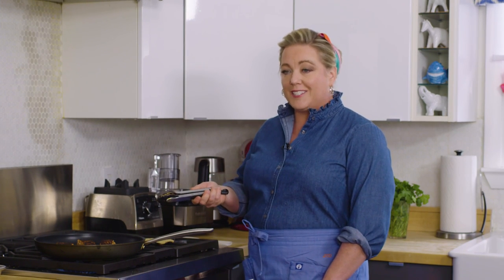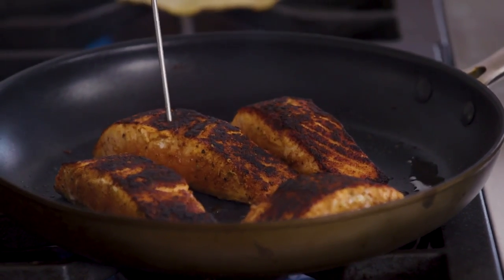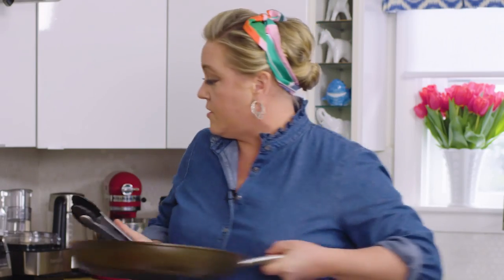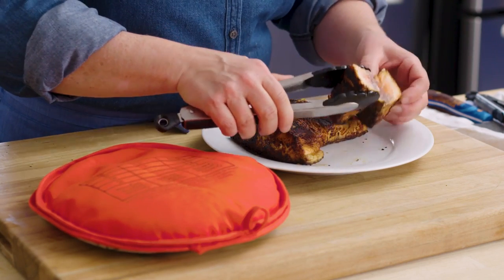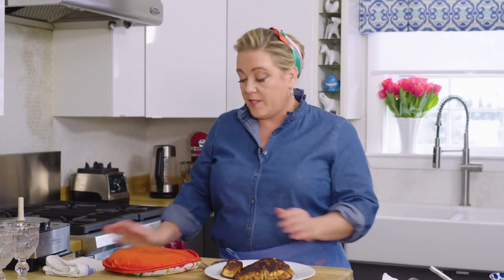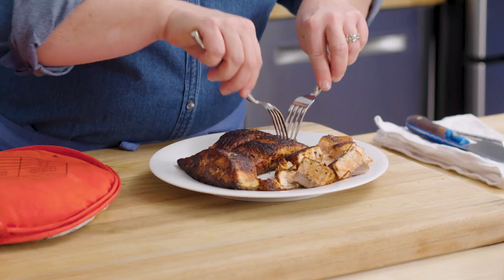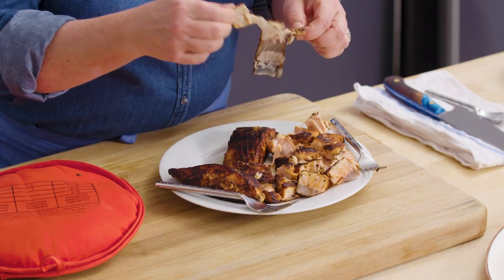That skin on the salmon gets super crisp. Some people don't like it, but I love it — I think it's like seafood bacon. So I like getting that skin side really crisp. That salmon is done. Look at that crisp skin. If you don't have an instant-read thermometer, another way you can check is just to break it open, because we're going to crumble this fish up into large chunks for tacos anyway. You can see cooked on the outside, a little bit of pink in the middle — that's perfect. To break up the salmon, take two dinner forks and just pull apart the salmon meat into large chunks. You don't want to make cat food — you want recognizable salmon.